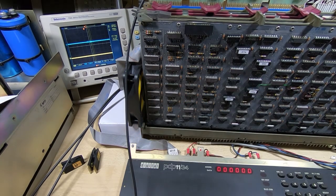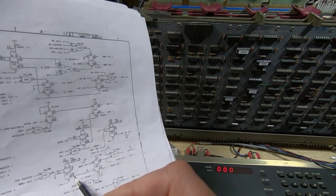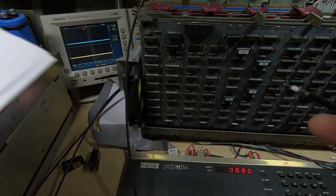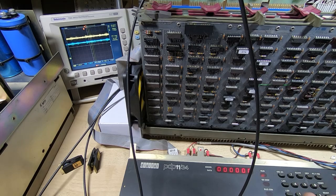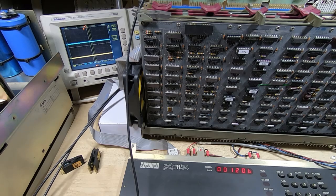I've replaced E71, reloaded the test program, and we'll look back to see if we're now getting a pulse out — it was pin 11 of E64. I'll run the program. Okay — there was a pulse output on the scope, and more importantly, looking at the display on the console it's stopped at address 1206. From the previous programs I've written, that's an indication that the test succeeded, so it looks like it's actually gone a lot further this time.